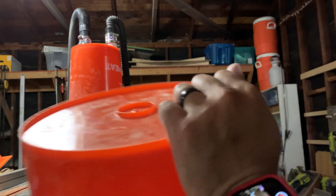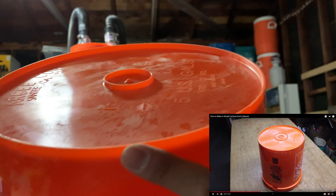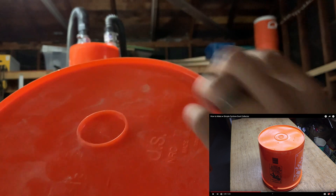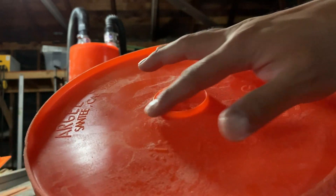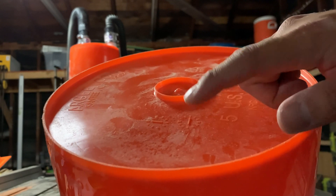I also noticed that my Home Depot bucket was different from the one he was using. Mine had an inch and a half circle right in the center that came out about a quarter inch, where the bucket he used was more flat in the middle. The PVC connector is the same size as the circle in the middle, so I didn't want to risk cutting it too big. So I decided to move the center circle to the right, but leave the same port on the left side just like his video.